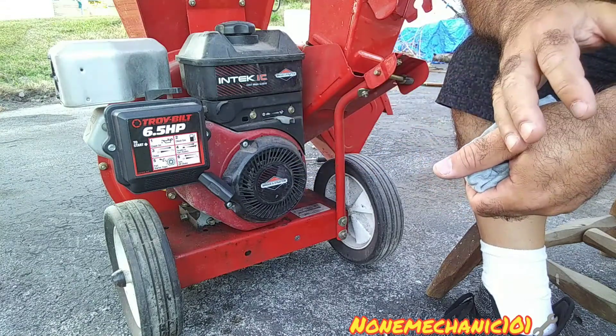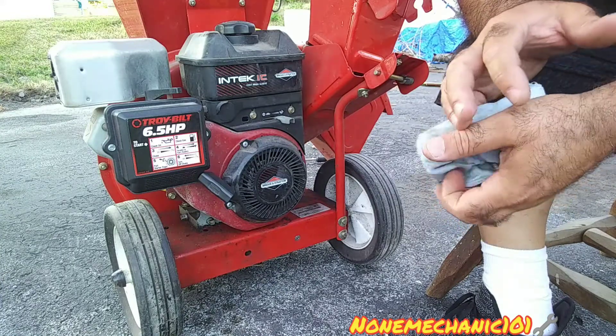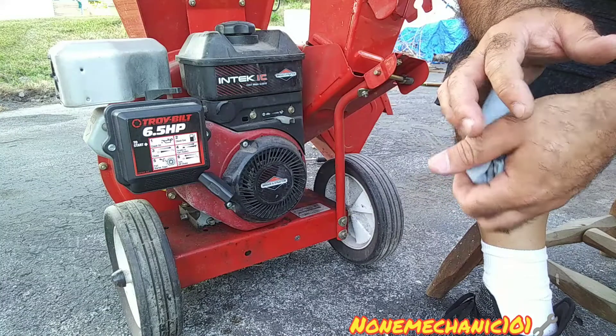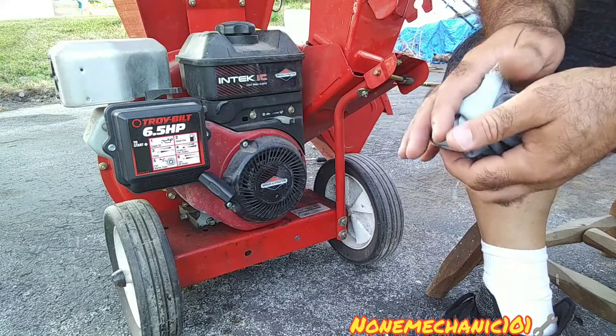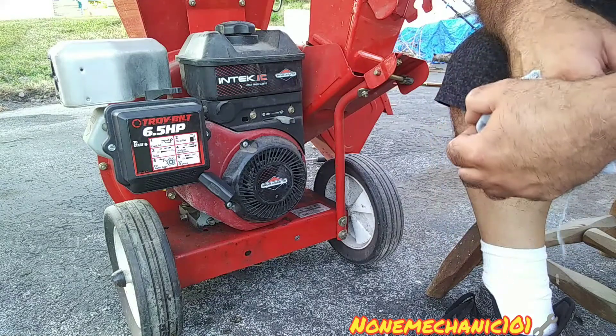This is 'No Mechanic.' If you have any comments or questions please post them down below or contact me at NowMechanic101@yahoo.com. And remember: if no mechanic can do it, you can do it.